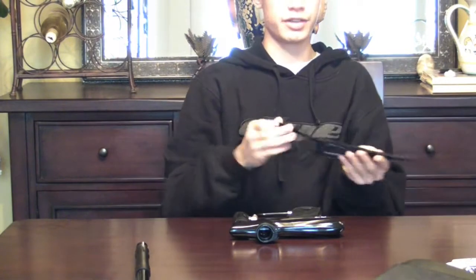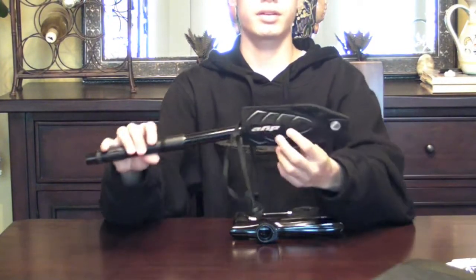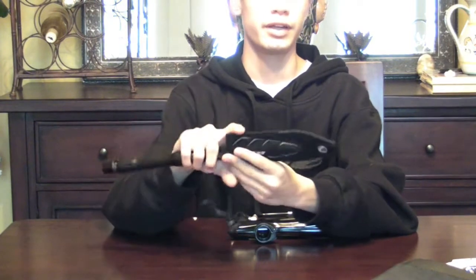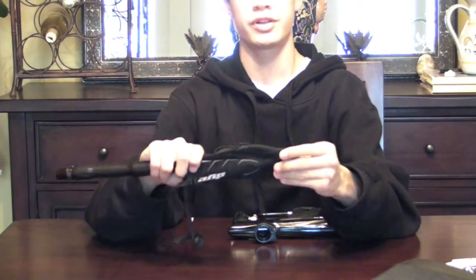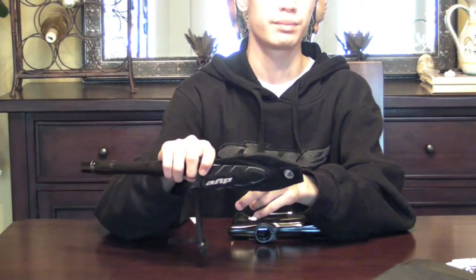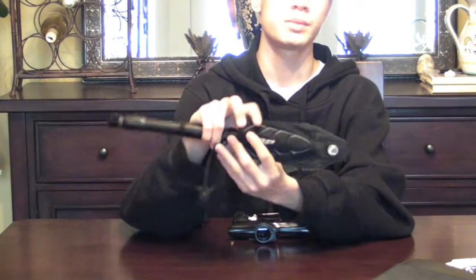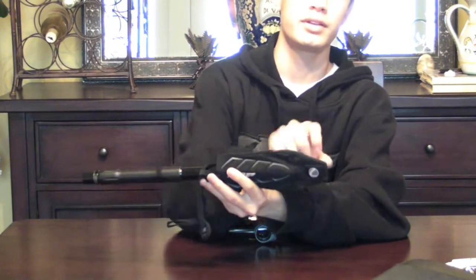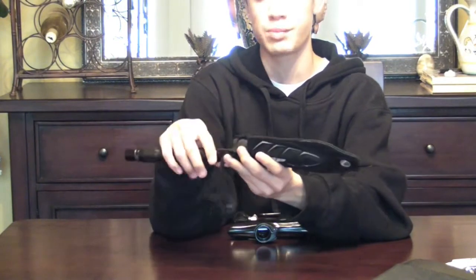First I'll show you the barrel sock. With the dye barrel sock, when the barrel goes into the sock, it doesn't extend all the way — it extends right about here. If you accidentally shoot this, there's a small chance the ball will go in here and not break. And even if it does break, since the barrel is sealed off right here, all the paint is going to be in this tip and not all over your barrel, which is the main reason I bought this.